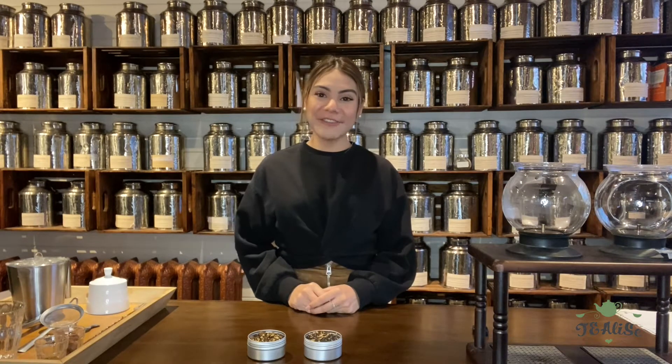Hello! Welcome back to TeaLise's channel. For this week's series, we'll be making the coconut chai latte and chocolate chai latte. If you're a big fan of chai tea lattes or if you find chai tea lattes to be too strong, we would highly recommend our flavored chai tea latte versions.